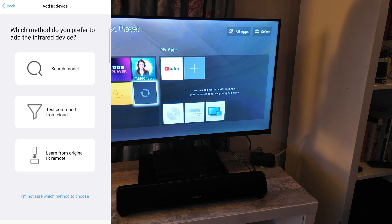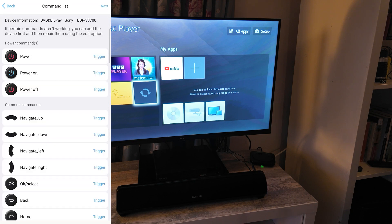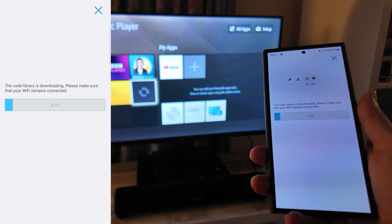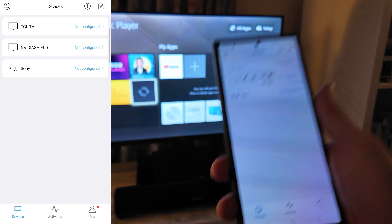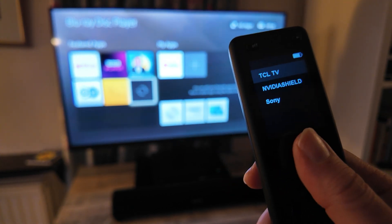All we need is the name or model of the device. I select Sony for the brand, paste in the model number, select it, and the app shows the buttons. I tap next — we can edit those buttons just as with the other devices if needed — then select Complete. It downloads the required IR codes and syncs the controller to the hub, which takes a minute or two. And there we go — the Blu-ray player is now on the app, all three devices set up, and the controller finishes syncing.